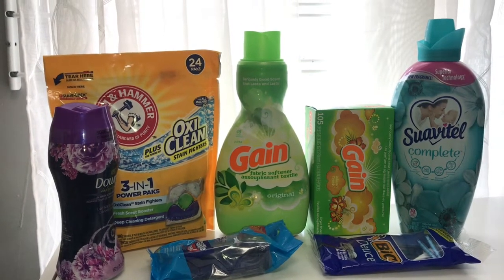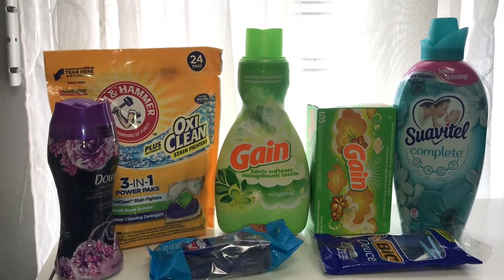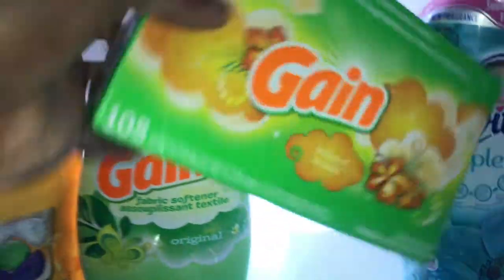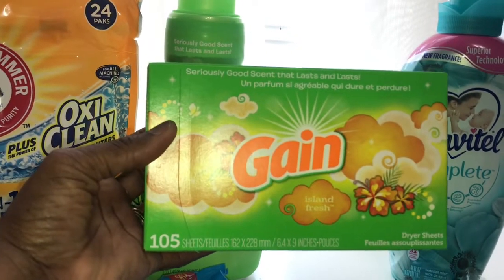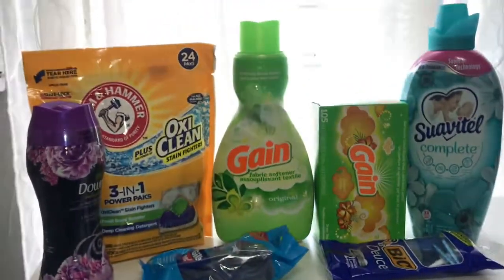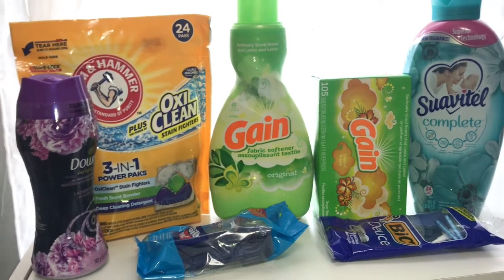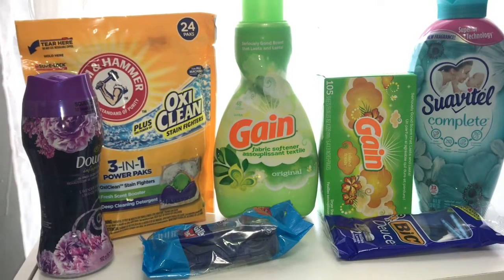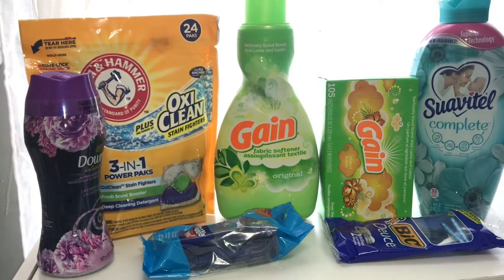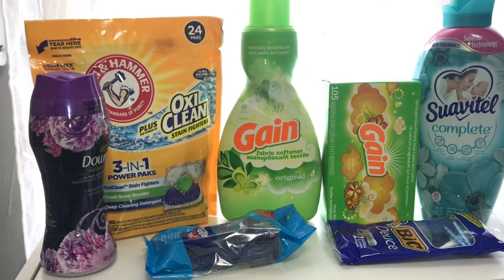I am bringing you a Family Dollar haul — this is a five dollars off of twenty-five deal. The Game dryer sheets are $3.95 and you have to get the 105-count. All these coupons are digital, so you can scan the item on the mobile app and it'll let you know if there's a coupon. The Game sheets have a one dollar digital coupon.